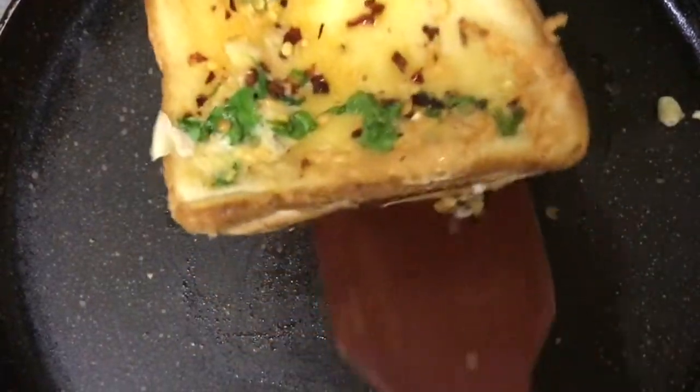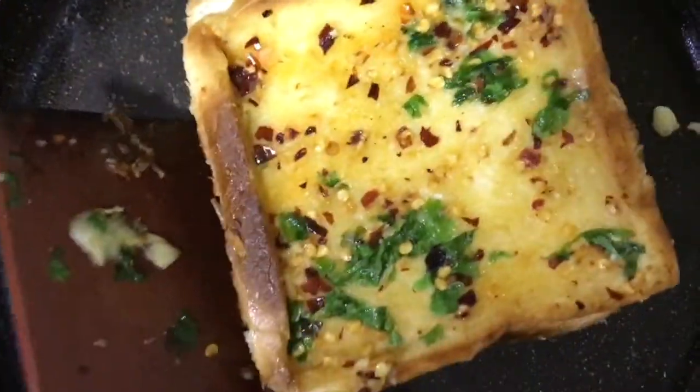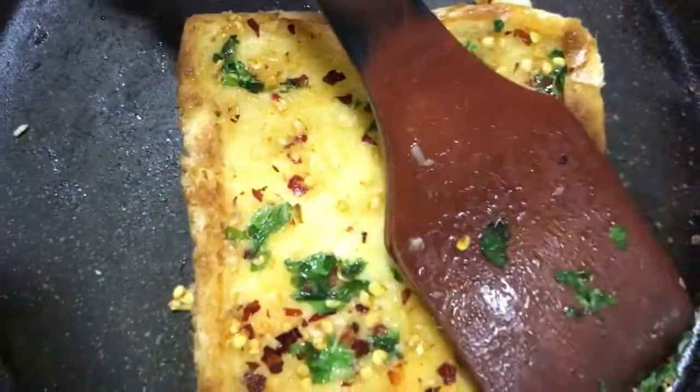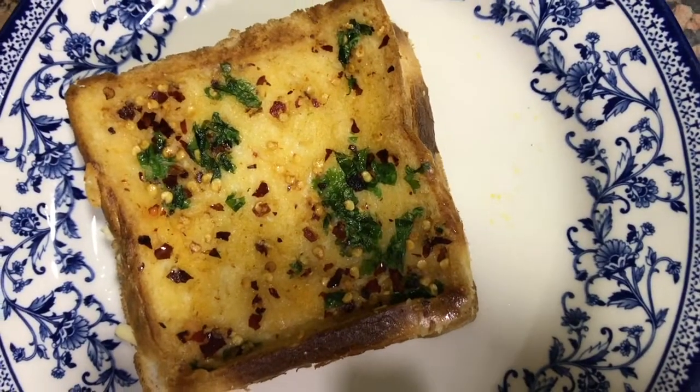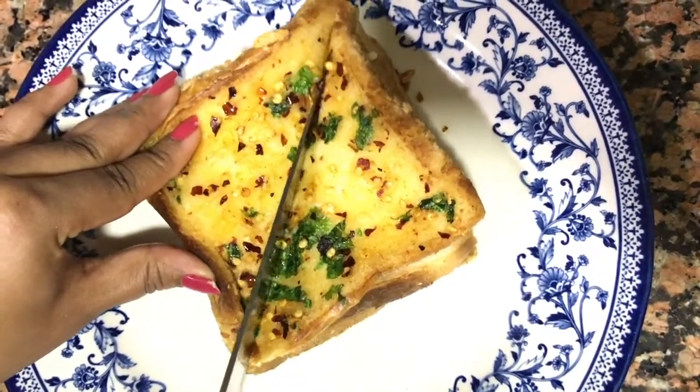I am now flipping the side so that the other side also gets cooked well. And now our garlic bread is ready to be served.